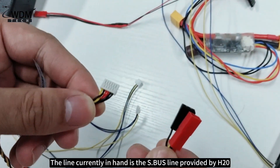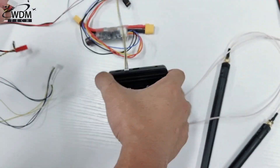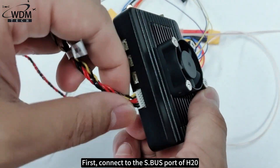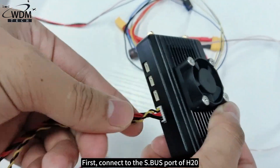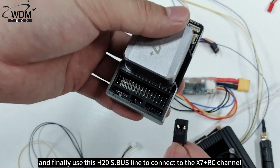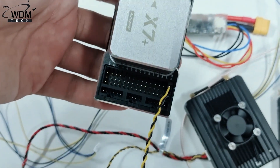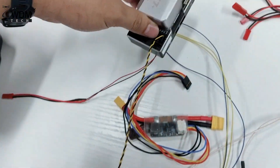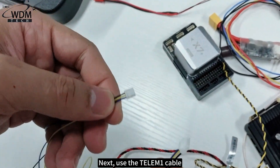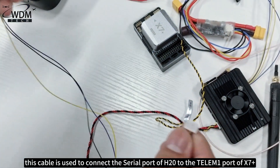The line currently in hand is the S.BUS line provided by H20. First connect to the S.BUS port of H20, and finally use this H20 S.BUS line to connect to the X7 Plus RC channel.